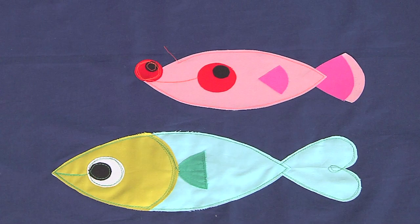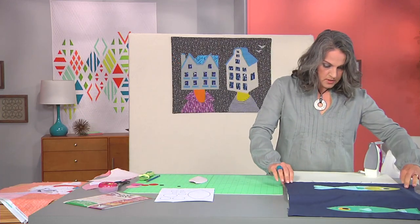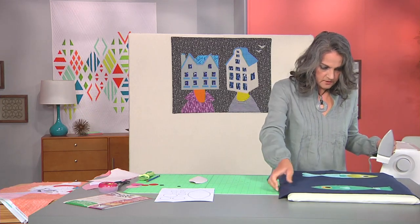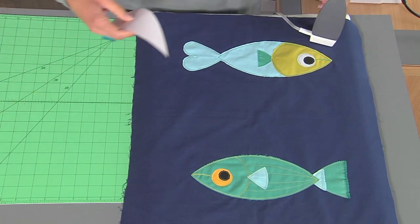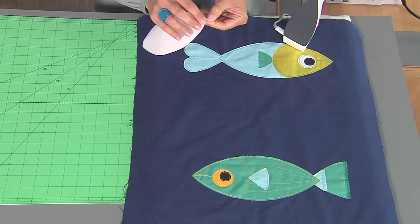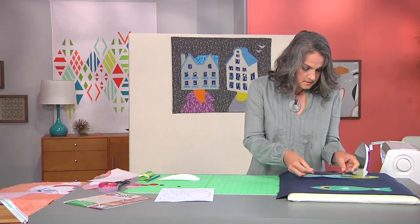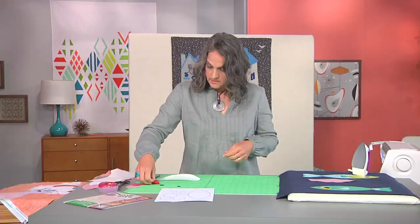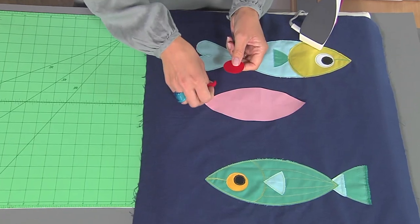That's going to be the body of our fish. Let's close our blade and bring over the main scene I've been working on — there are two other fish here that I've appliqued down. We're going to peel off the backing of this new little fish body and place it. I think that looks good!